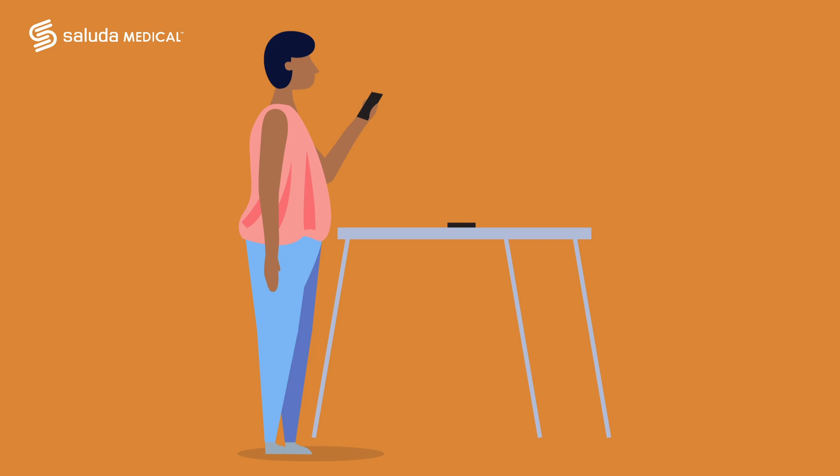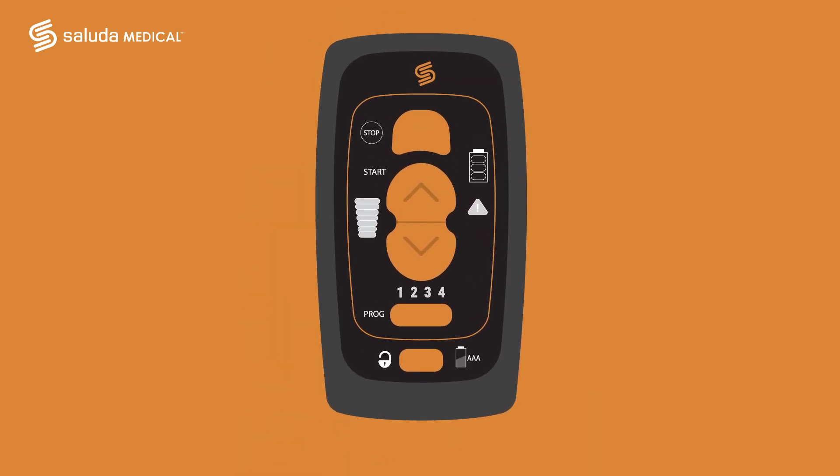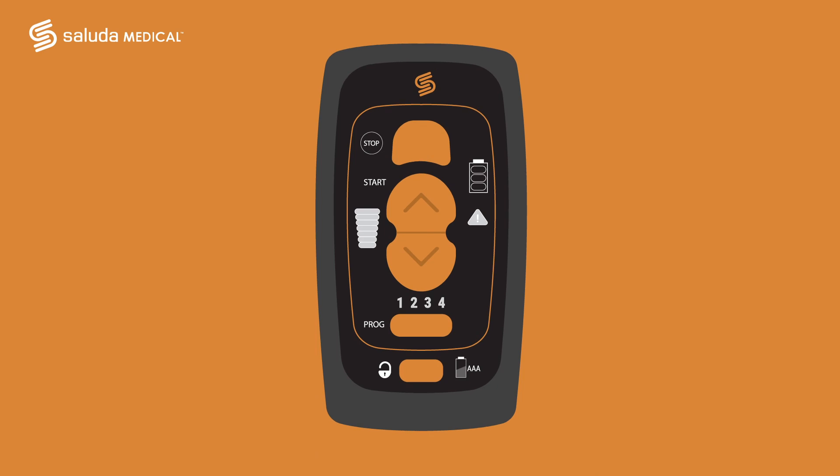As we walk through the use of the remote, you will hear one beep every time you press any of the buttons. Before we begin to adjust your stimulation, you must first turn on your remote. Looking at the bottom, you will see the on/off button. Press the button for approximately two seconds and wait for the remote to connect to your stimulator.